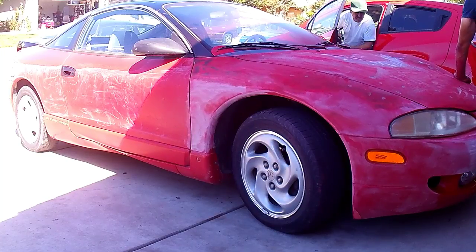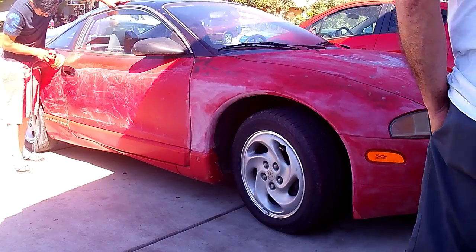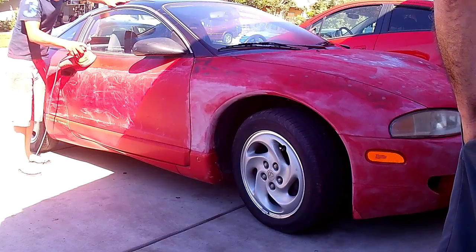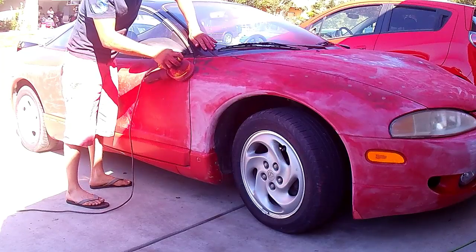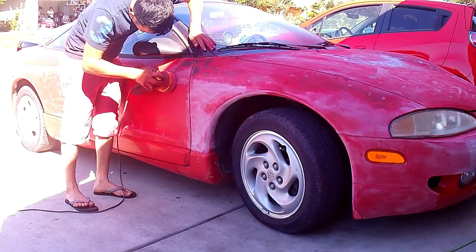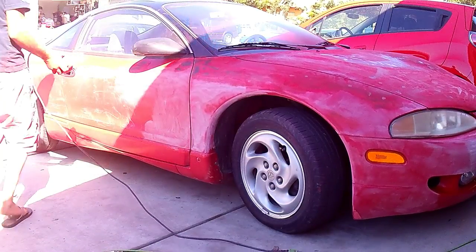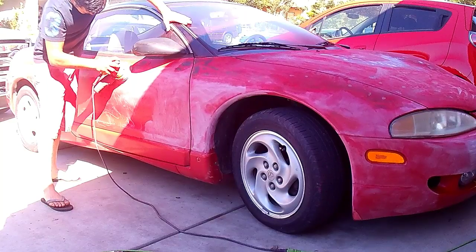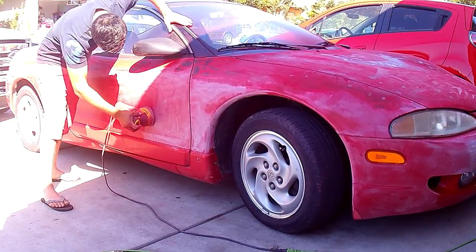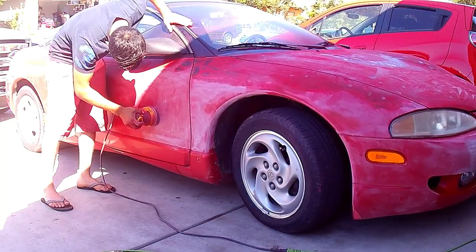The paint is totally gone in some spots, and in other spots you still have clear but the clear is gone too. We're using 280 grit sandpaper with the palm sander right now, and it works perfectly. It's not as coarse as it sounds but it gets the job done pretty quickly. We're going to continue sanding the car down and hopefully start painting it pretty soon.